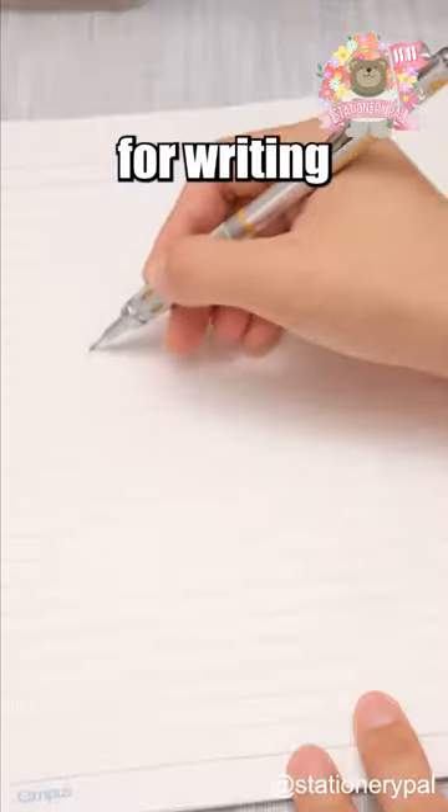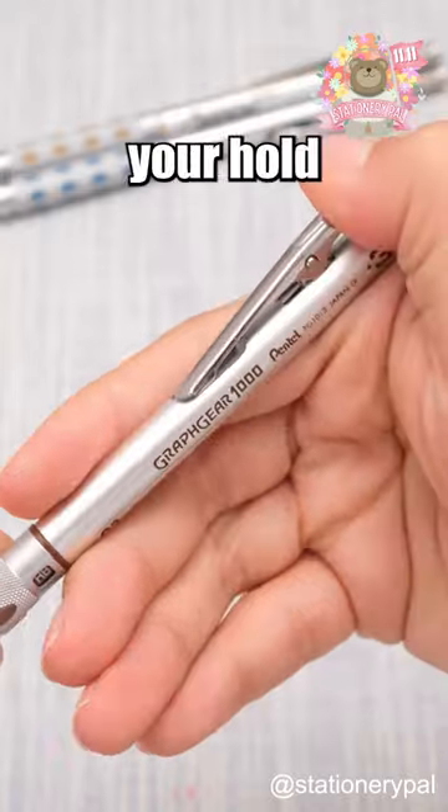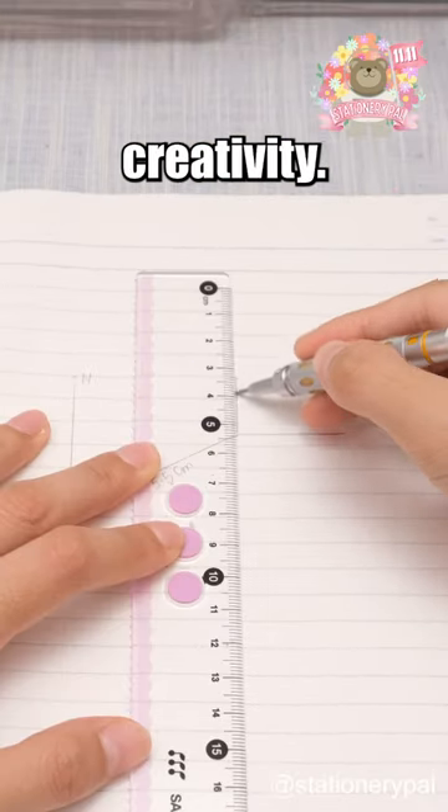With a 4mm tip for writing and drawing precision, retract it easily by pressing the clip, and the rubber grip enhances your hold and stability when using it. While not the quietest, its professionalism makes it ideal for drawing and creativity.